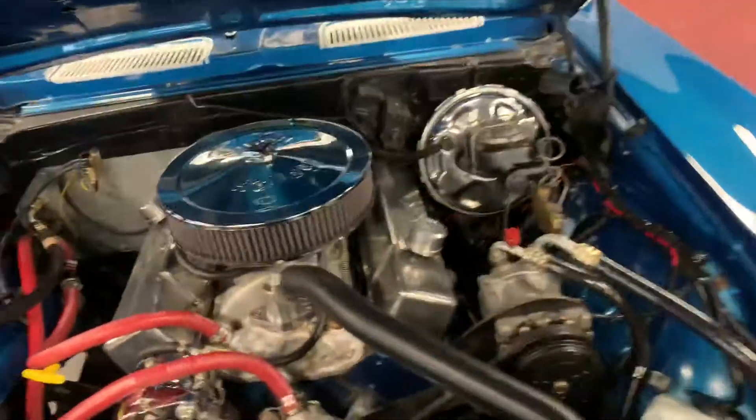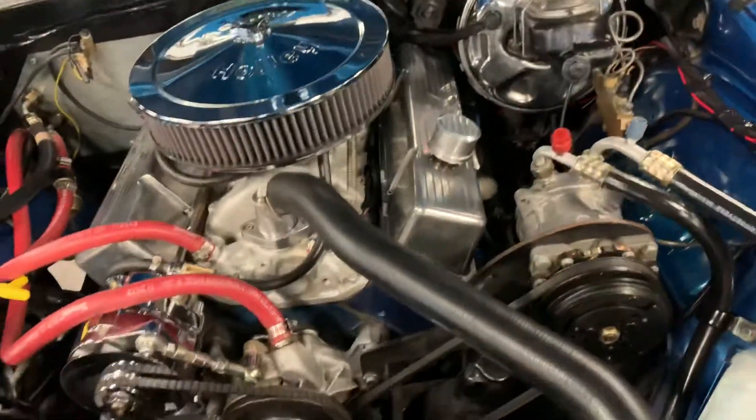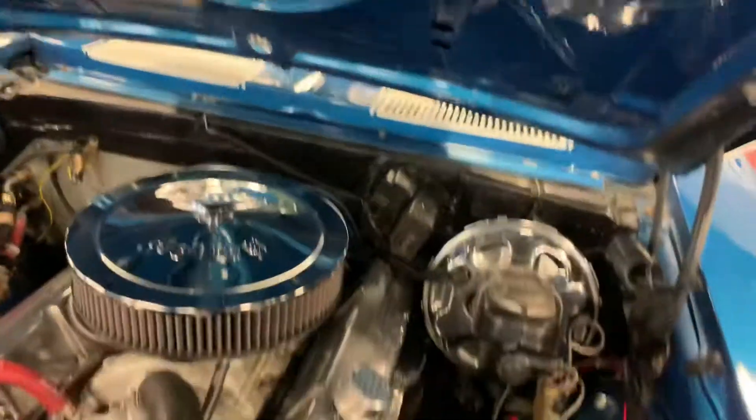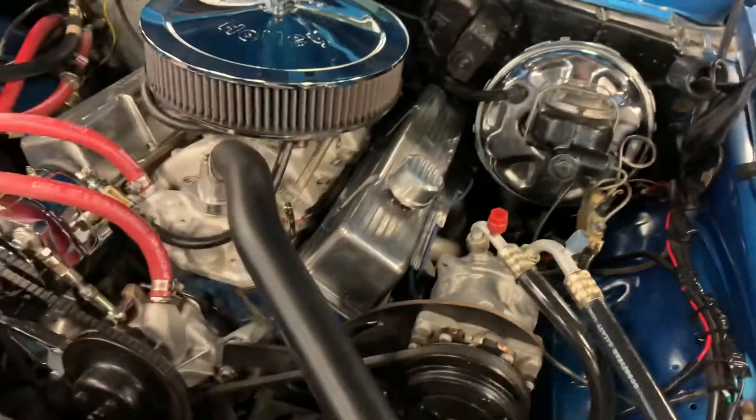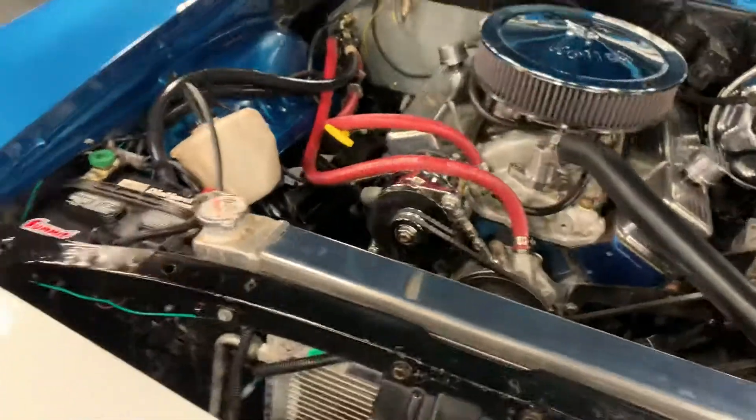Let's go ahead and jump into this engine bay while we have it open. As you're gonna see, nice clean 350 resting inside here — power brakes, power steering, vintage air system, upgraded Champion radiator. Thing runs nice and cool from stoplight to stoplight. Underside of the hood is painted just as well as the exterior.